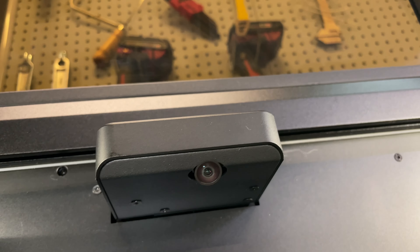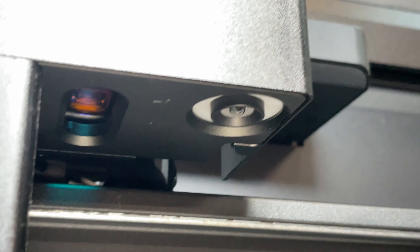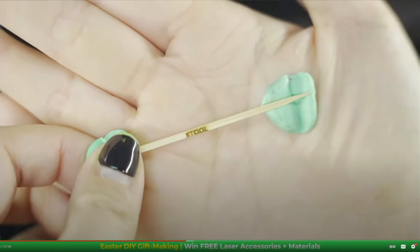There are two cameras built into this laser. There's an overall top-level camera that takes a photo of the entire workspace for coarse positioning of material. There's also a fine camera built into the laser module itself, used for fine positioning. XTool actually did a video where they used that camera to engrave their logo on a toothpick — I'll try that test to see if I can reproduce it.